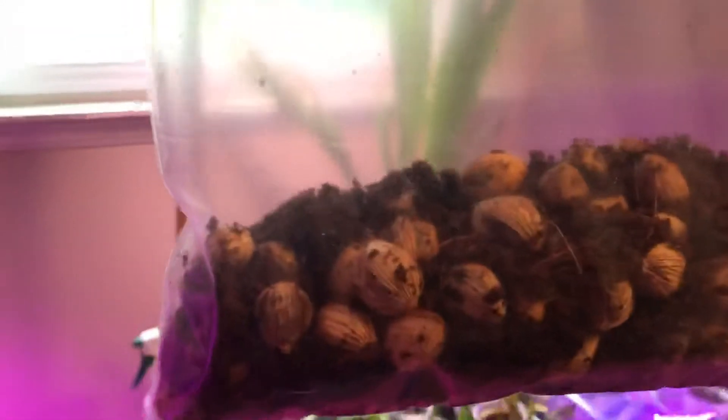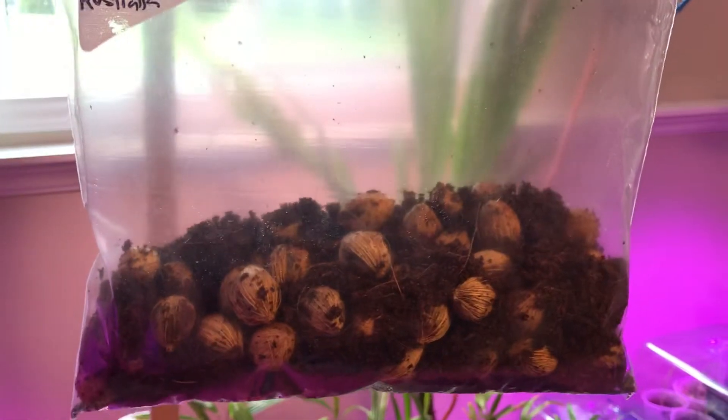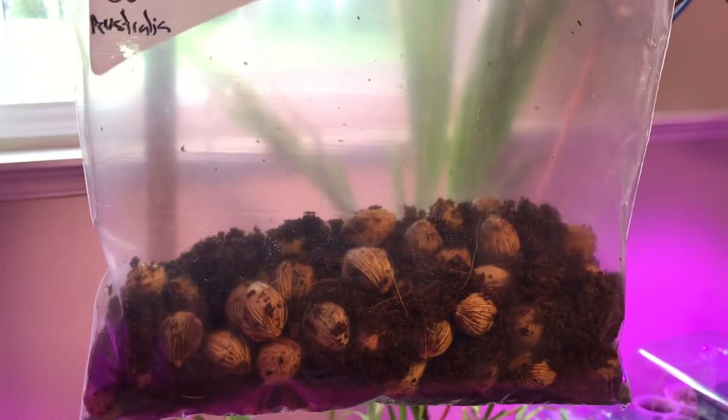I got these seeds from Australia from a good friend of mine on Palm Talk. There are roughly about 70 seeds in there, and they were shipped to me with the fruit on.